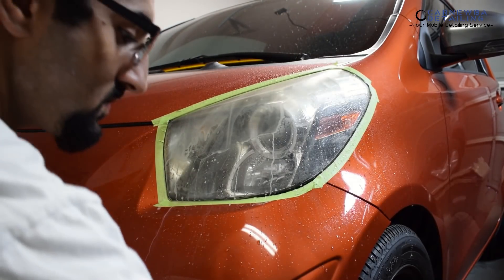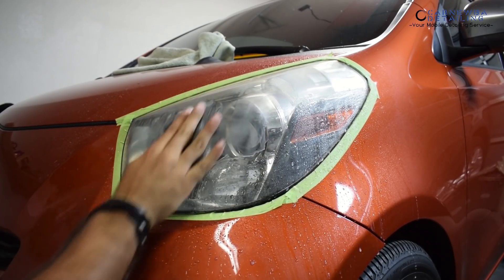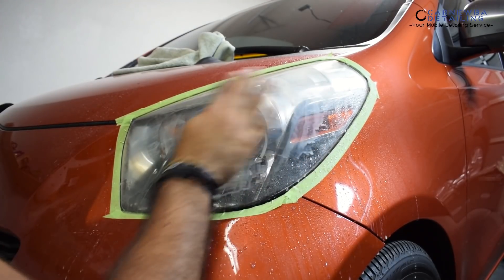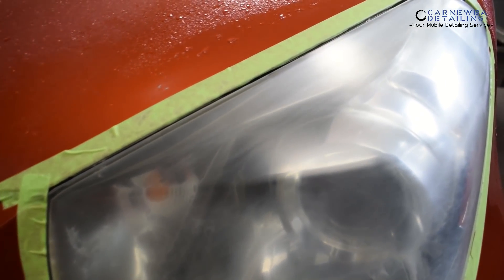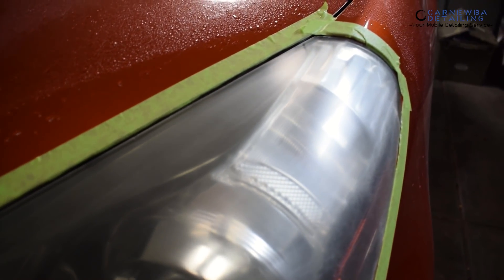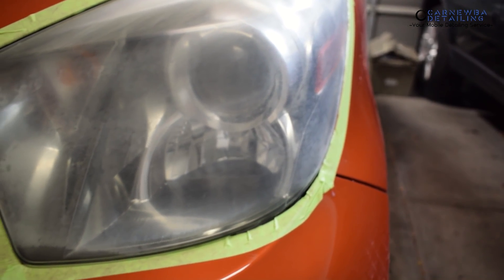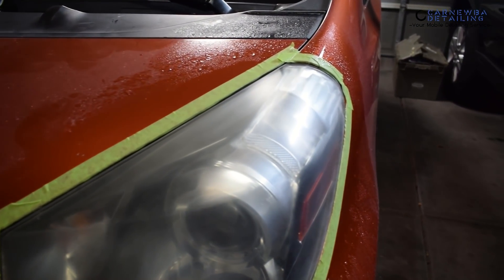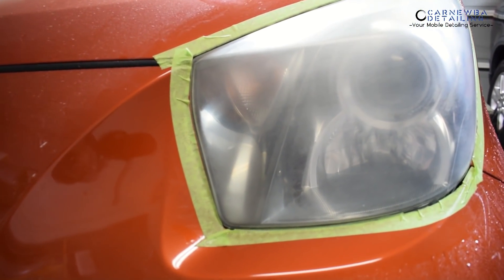I start off with 1,000 grit. In this case you can start off even at 800, but this headlight wasn't that bad, so I started off at 1,000, moved up to 1,500, and then moved up to 2,000 grit wet sandpaper. I do see some individuals go up to 3,000 grit sandpaper — you can do that as well — but I'm going to show you a little trick I use to speed up the process. I want to get the headlight completely uniform and consistent with the marring from the sandpaper, and there were some patchy areas that I addressed with the 1,000 and 1,500.